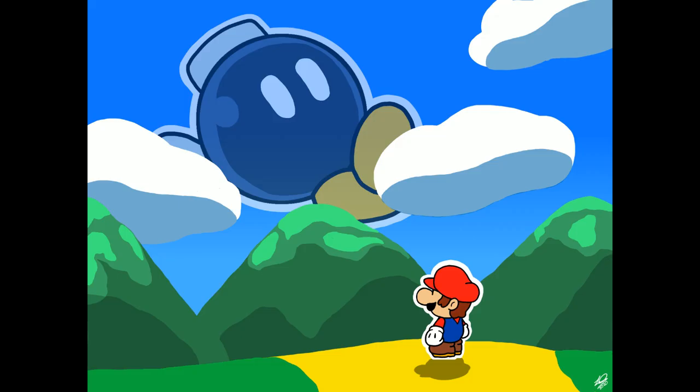Leo Geo made this. It's just, you know, it's just nice. It's just nice art. Very, very good. With Bobby and Mario there. It's very good. Thank you for this art. Much appreciated.